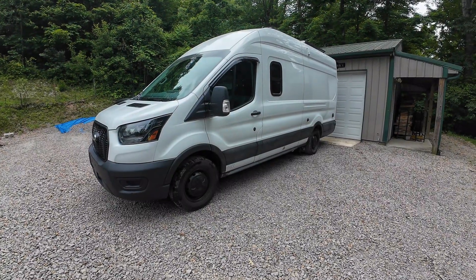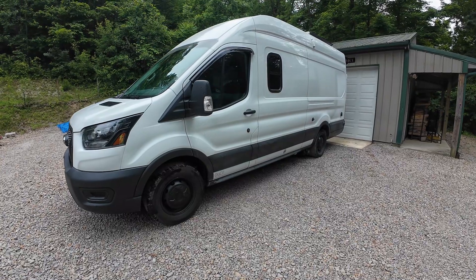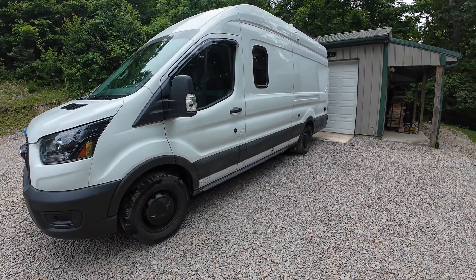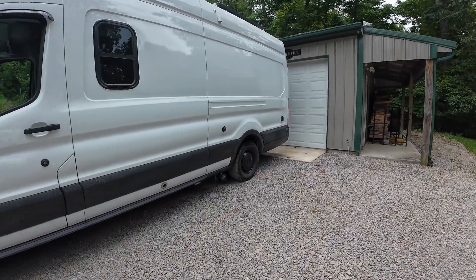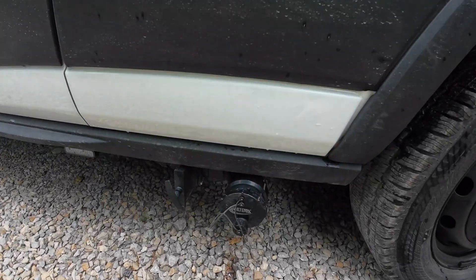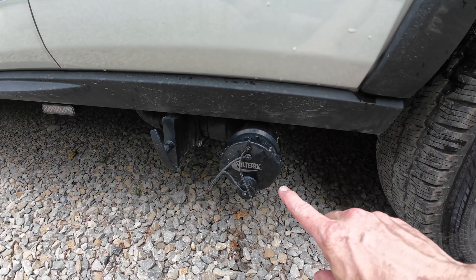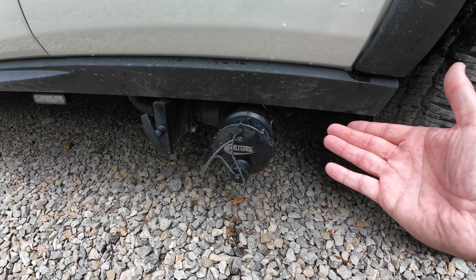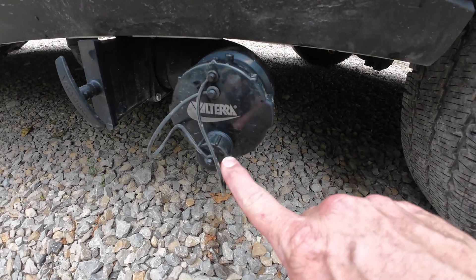Welcome back. We continue to make small refinements and upgrades to our Class B camper van that we built a little over a year ago. Using it on the road, we have our gray water tank under the driver's side. If you didn't watch that video, be sure to check it out. You can see we have a standard large RV-style dump valve and connector, and then a smaller garden hose style connector.